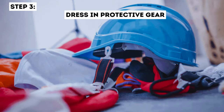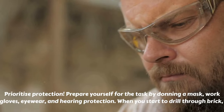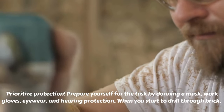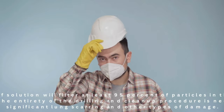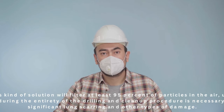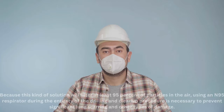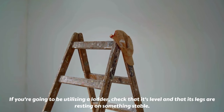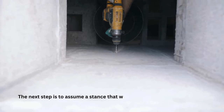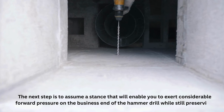Step 3: Dress in protective gear. Prioritize protection. Prepare yourself for the task by donning a mask, work gloves, eyewear, and hearing protection when you start to drill through brick. Using an N95 respirator during the entirety of the drilling and cleanup procedure is necessary to prevent significant lung scarring and other types of damage, as it will filter at least 95% of particles in the air. If you're going to be utilizing a ladder, check that it's level and that its legs are resting on something stable. Assume a stance that will enable you to exert considerable forward pressure on the business end of the hammer drill while still preserving your equilibrium.